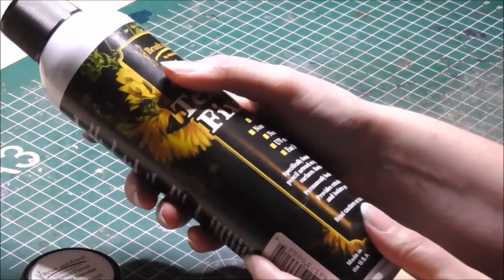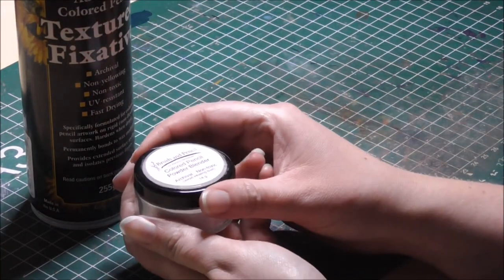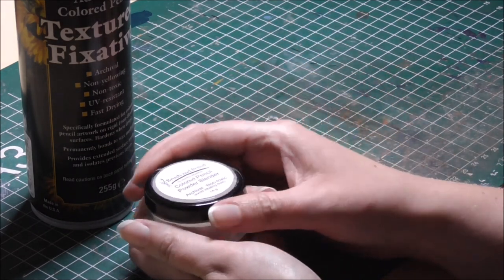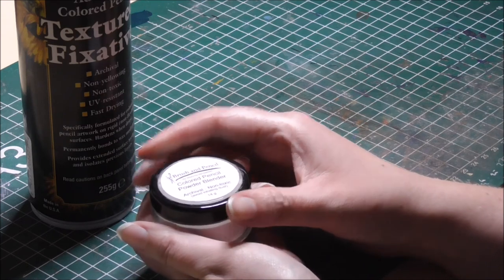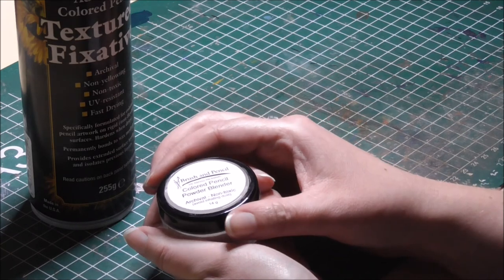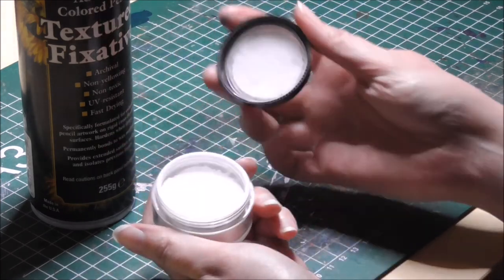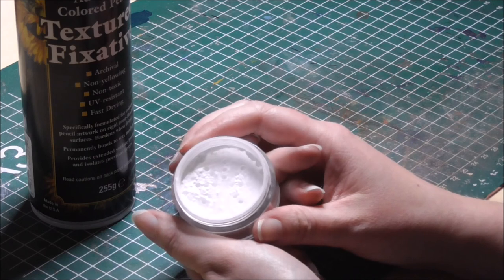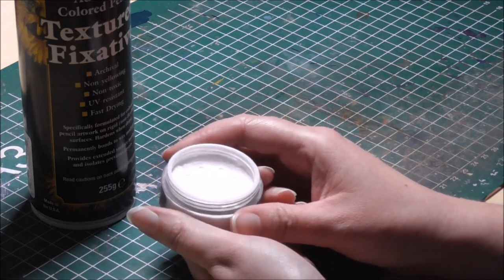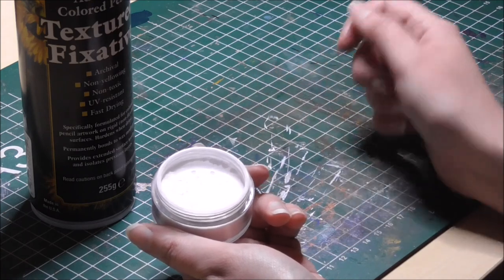So what is the powder blender? It actually is just another medium to blend your color pencil work with, just like odorless mineral spirits, Zest-it, alcohol, colorless alcohol markers or pencils. It basically is just a powder — it looks white but it is colorless once you apply it.